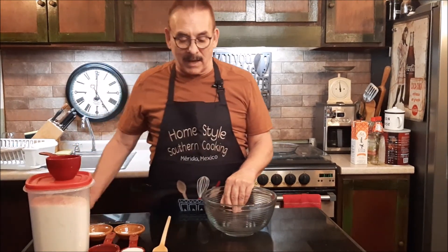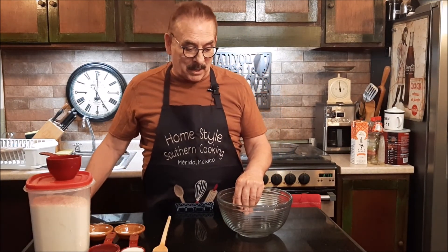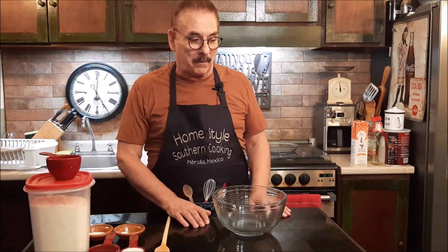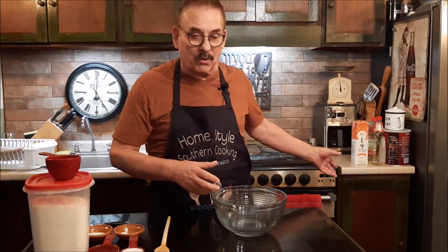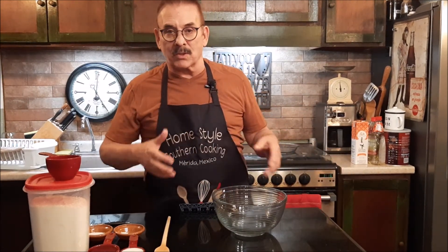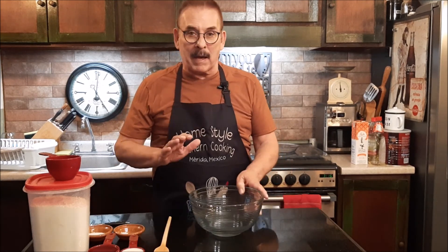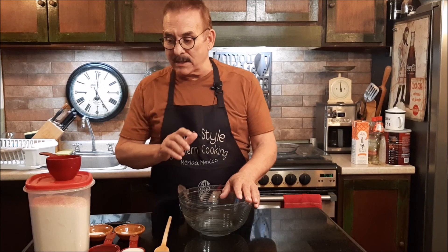Now, I know there are a hundred different pie crusts out there and I look at them sometimes and think, oh my goodness, this is too much work. Someone telling me that you have to freeze butter and put it in a food processor, then wrap the dough and put it in the refrigerator for an hour — it just goes on and on. It's too complicated. This pie crust, with the holidays coming up and fall of the year, you won't believe how simple it is.